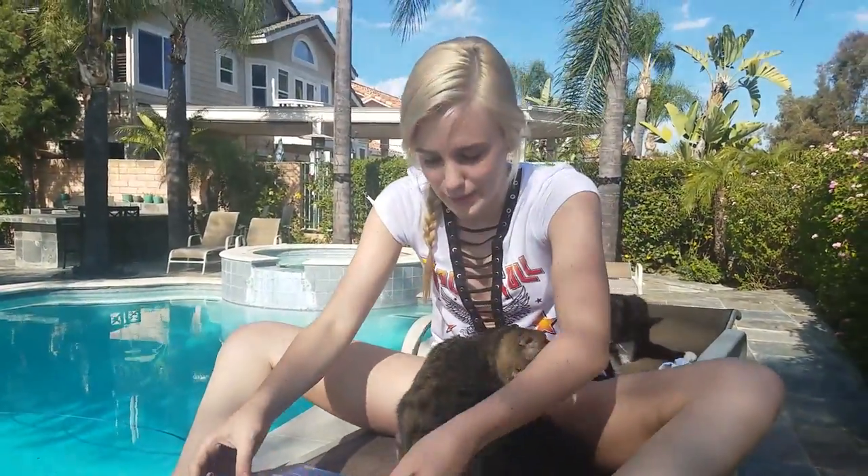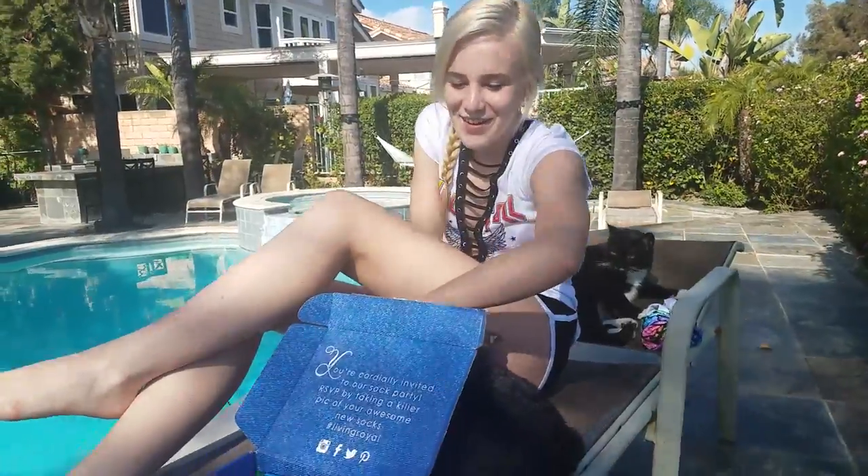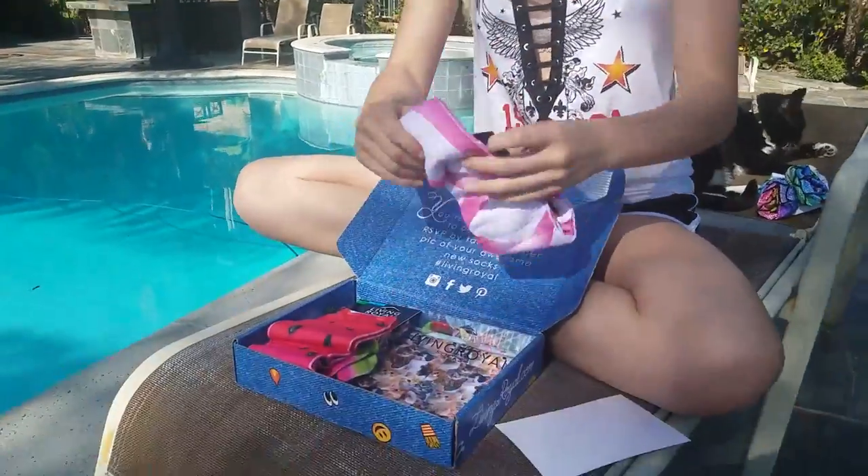My cat decided to join me up here. The next pair of socks are the ballerina socks.